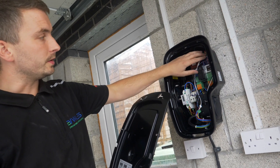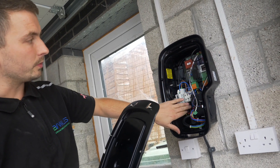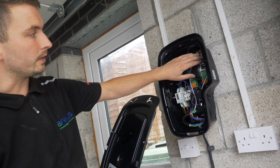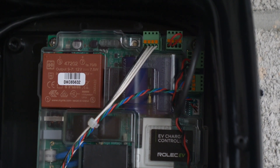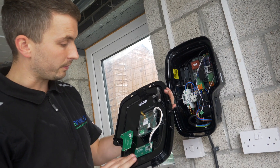Here we are, we've just connected the charger up and second fixed it. We've got our feed cable which is now in and one CT clamp. There is an additional CT there if you were to monitor the solar installation, and this is on the back of the smart front face.